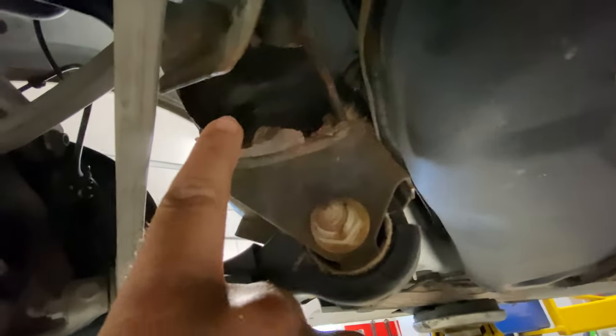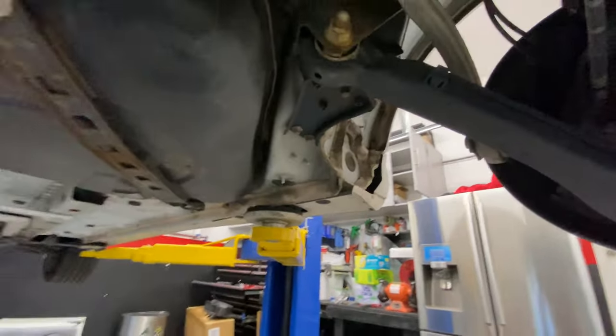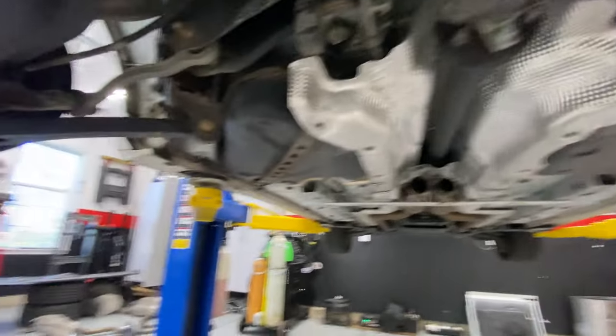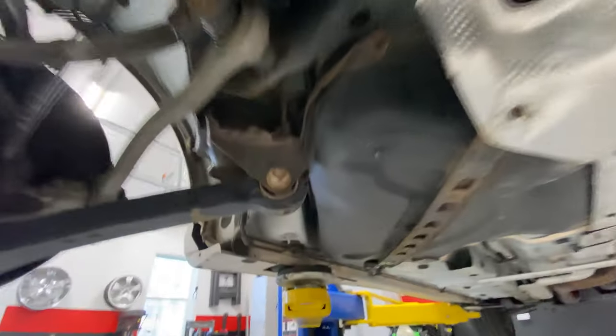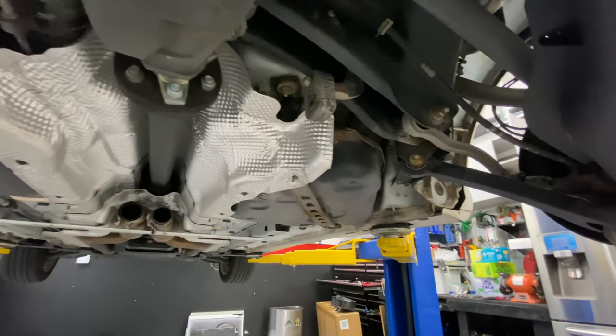They always break at these joints here where the lower control arms go. I'm literally just poking my finger through it. This side hasn't failed yet but it's about to. It's a very common problem - if you can get the car up on a lift, take a screwdriver and poke at the welds. That'll be a pretty good indicator of the condition of the car.